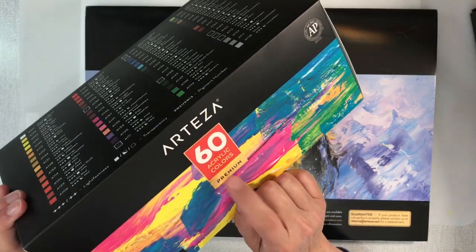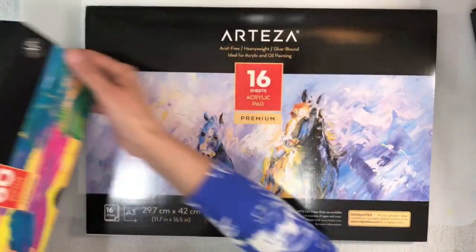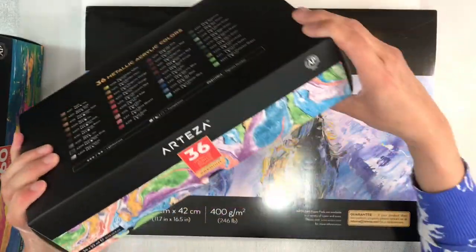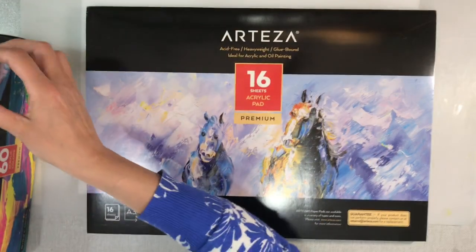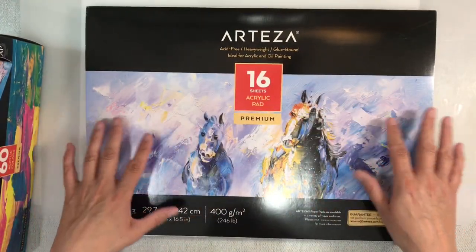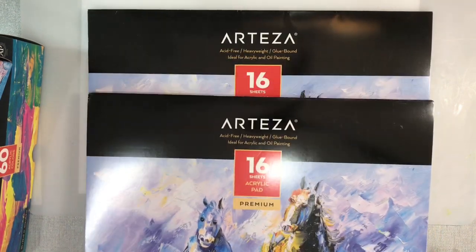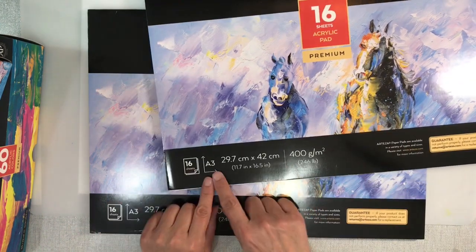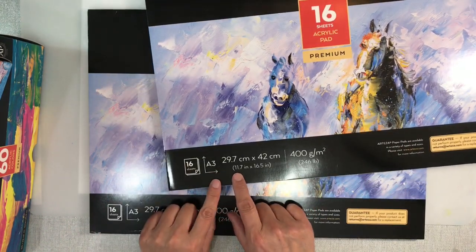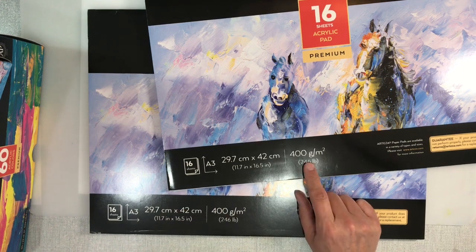They sent me a set of 60 acrylic paints in 22ml tubes, a set of 36 metallic paints also in 22ml tubes, and two packs of acrylic paper. These come as a two-pad set with 16 sheets in each pad. This is A3 size - 11.7 by 16.5 inches - and it's 400 GSM.